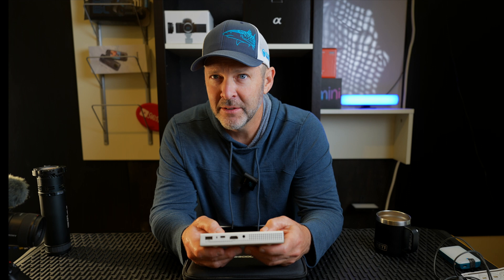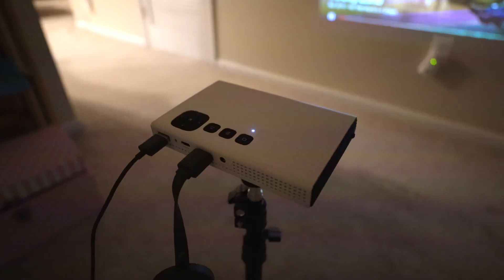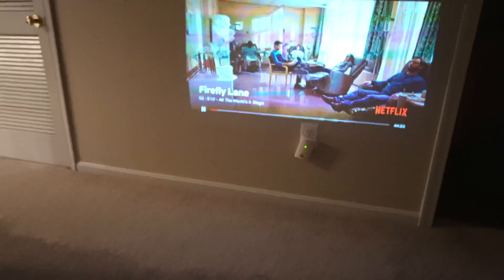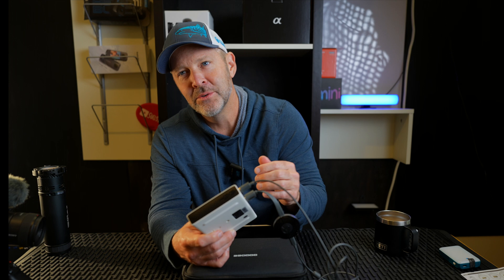One thing I didn't realize, not having had a projector before — similar to Apple TV — there are copyright restrictions for streaming services like Netflix, Hulu, YouTube TV, and HBO Max. You can't play those directly via screen mirroring. So here's how I got excited: I had an old Chromecast on the back of an old TV that I wasn't using anymore. I plugged it in via HDMI, and the Chromecast needs power — perfect, because the USB port outputs power. If you have a Fire TV Stick, just plug it into the HDMI port and you're good to go. I love having old technology work with new technology.